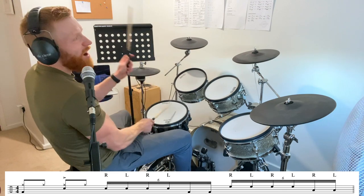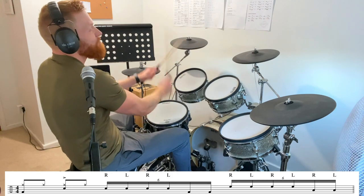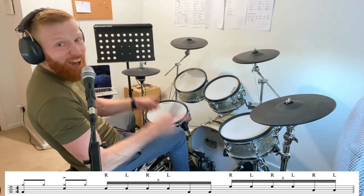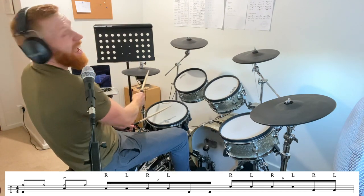The six notes on beat three go right left right left kick kick, and the six notes on beat four go right left right left right left. It starts on beat three, so coming out of a groove: one and two and...